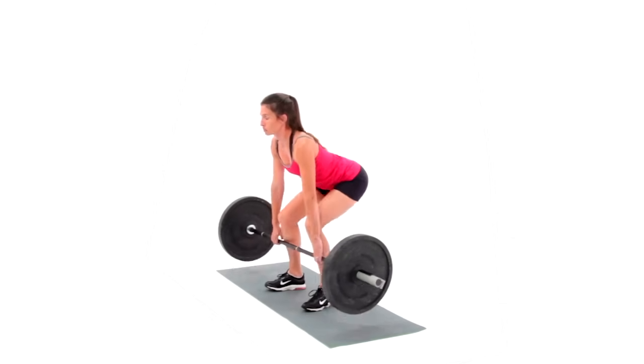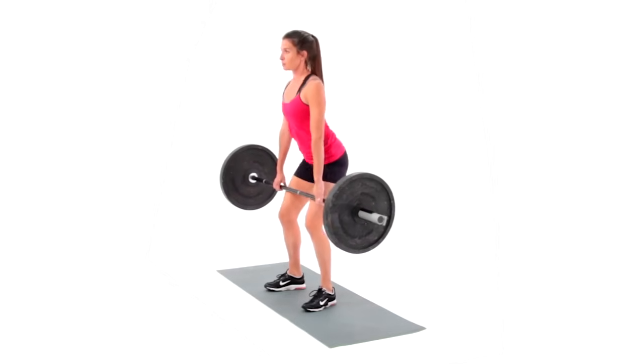Keep your scapula retracted and your head high. Look straight forward throughout the deadlift.